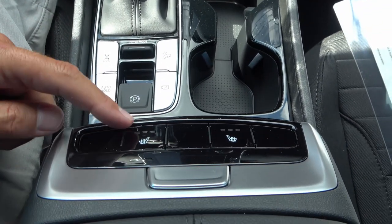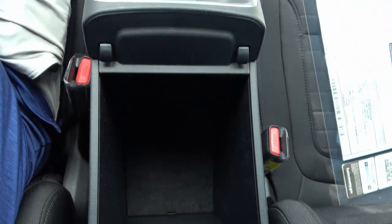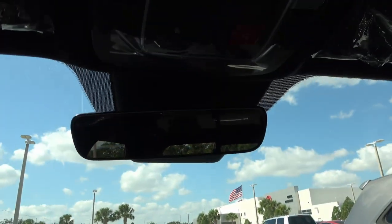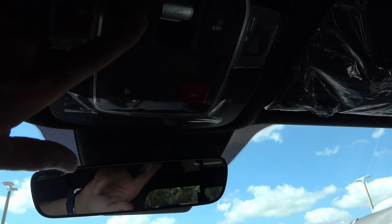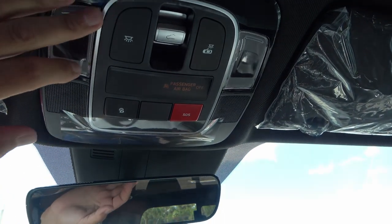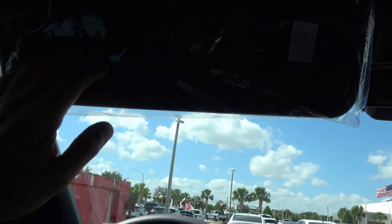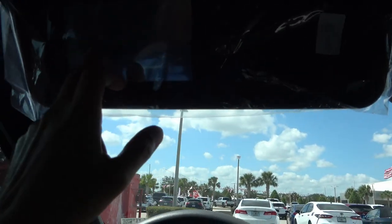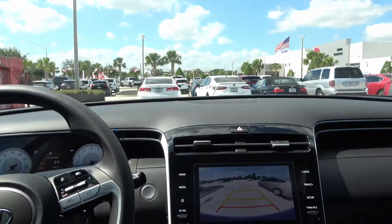You have heated seats for both driver and passenger, and a little more storage underneath. Moving up top, there's a regular mirror — nothing too crazy — plus lights and the sunroof control. The sunroof is also part of the activity pack. You do have illuminated mirrors, with the illumination right up on top.